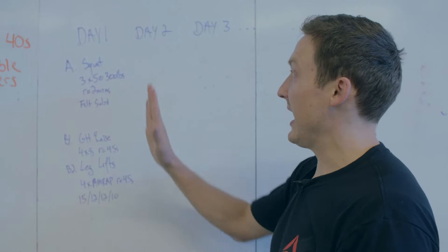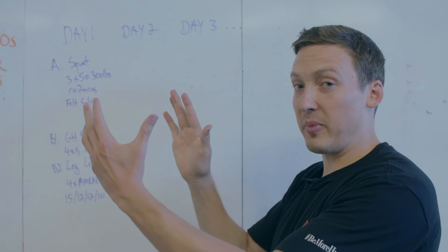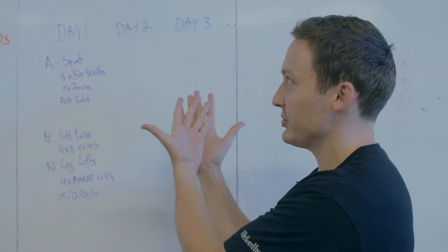This is sort of the vertical method of doing it. Usually in a book like this you can get about two weeks on one page. So if you're opening a book like this, you can be looking at about a month of training at a time — two weeks and two weeks.